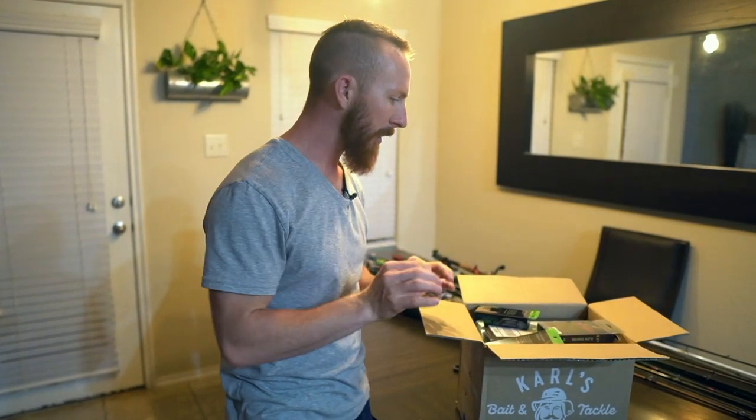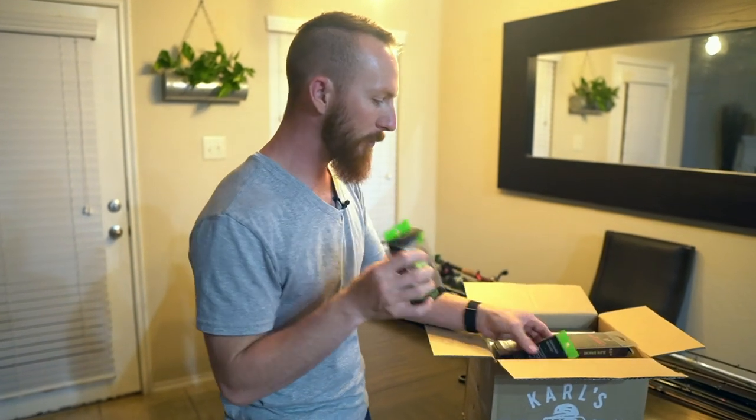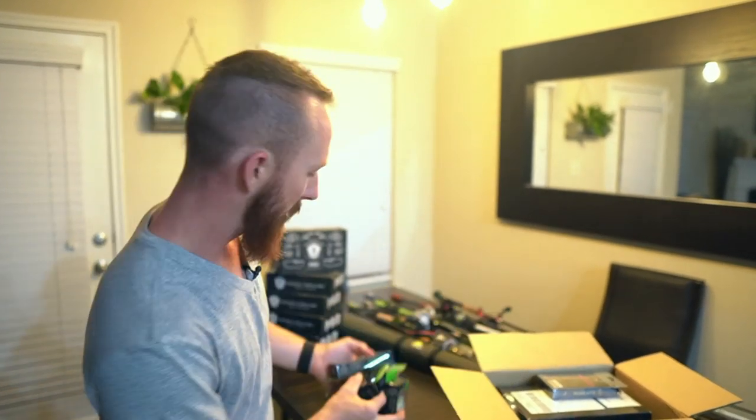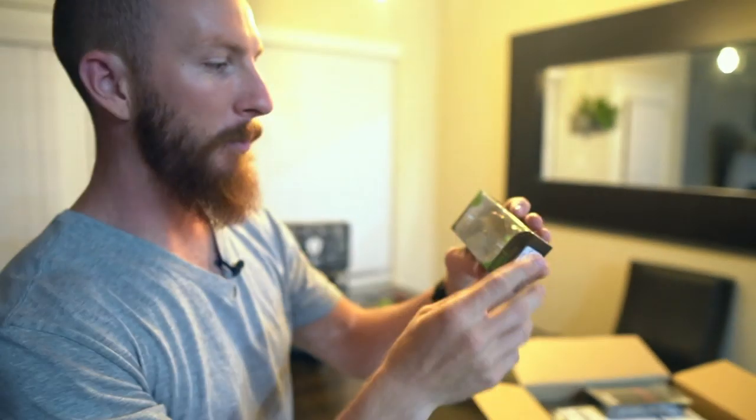Some of the stuff is actually already opened and acquired at different places. Most of it was from Carl's. A couple items were not. We've got a few Guggen Squad crankbaits that we picked up from the Guggen HQ. We made the drive over there and picked up some of the bangers, a couple Recons. The first one is a Ghost Gill banger crankbait, two to five foot depth rating.